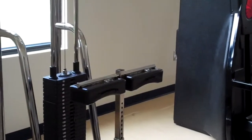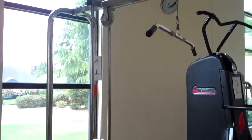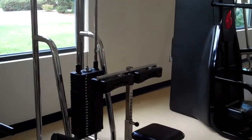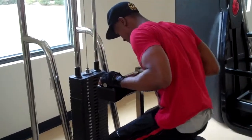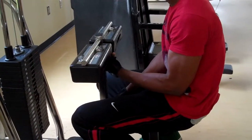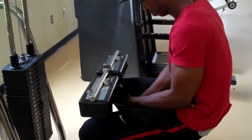Our next machine is the lat pulldown, which works the back muscles, and our demonstrator is going to come in and get it set up. The first thing he's going to do is adjust the pad that holds your knees in place. He's going to sit down, pull out the pin, and lower the pad so it will hold his knees in.